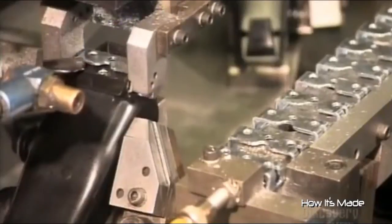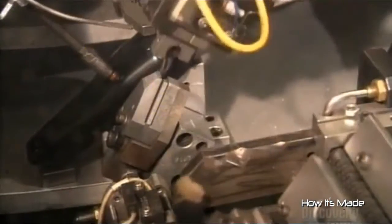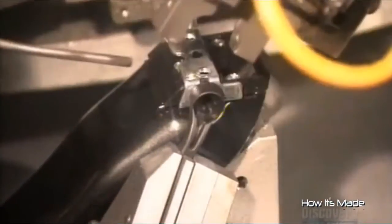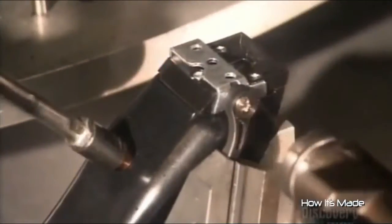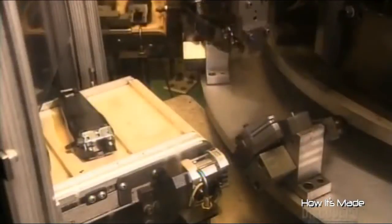Next, robots work on the clipper's lower casing. One installs a blade slide for adjusting the blade, and another picks up a lever to engage the slide. The robot attaches the lever to the case and blade slide. An automated screwdriver fastens everything together. Another robot then sends the clipper assembly on its way to have a metal arm placed inside.